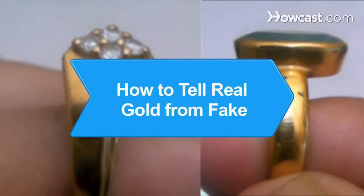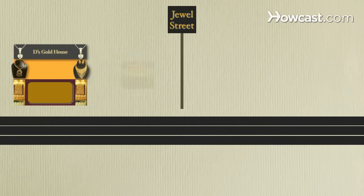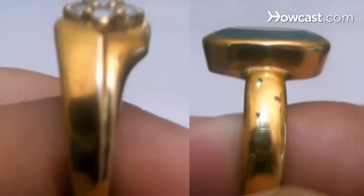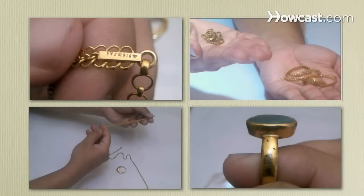How to Tell Real Gold from Fake. You can uncover a treasure at yard sales and flea markets if you know how to tell real gold from fake. Follow these tips to learn how to find your pot of gold.